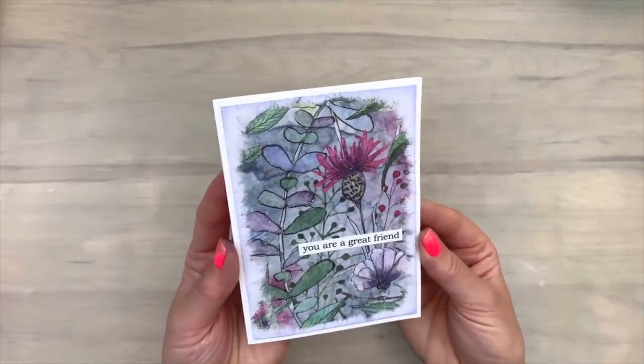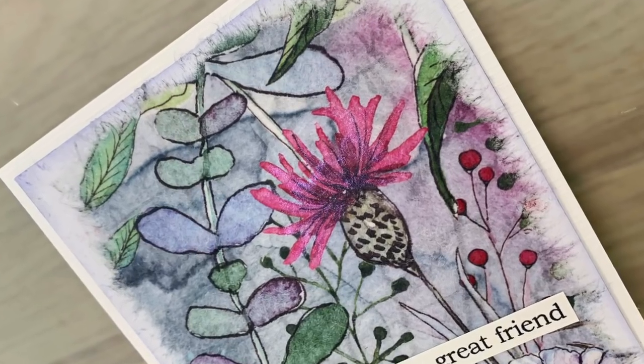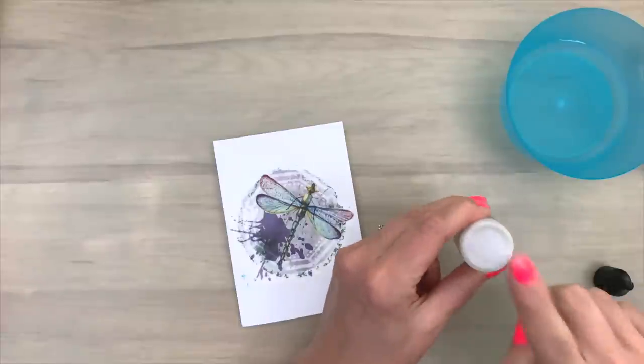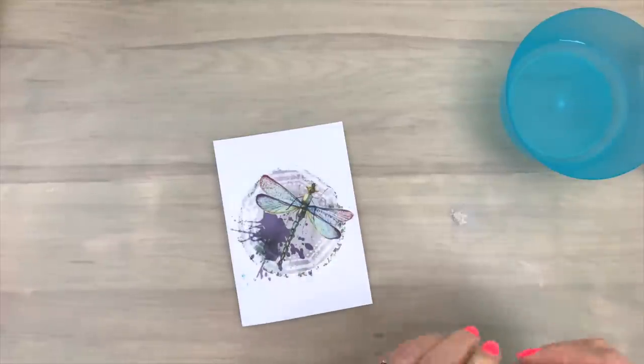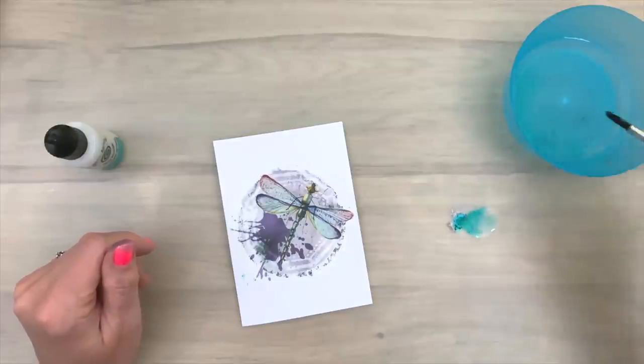The added opal blaze really lifts the colors of the flowers and gives it a super pretty shine, which I think is enough for this card. So again here are some close-ups of the finished card. And then I'm going to finish my next card. I have some pixie powder. Pixie powder is just a mica powder, so you can pick another mica powder.